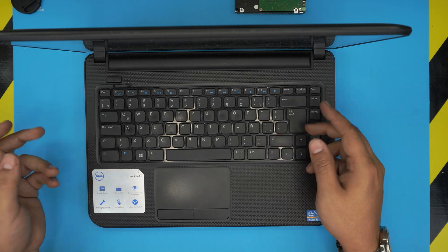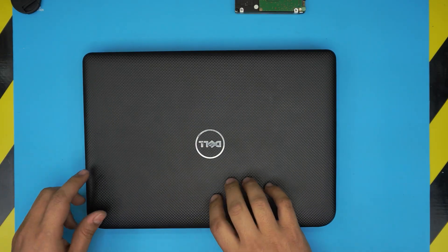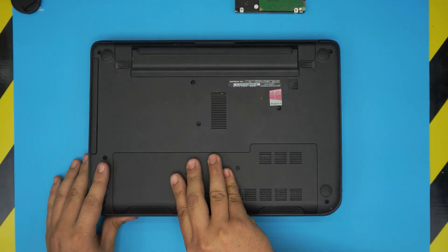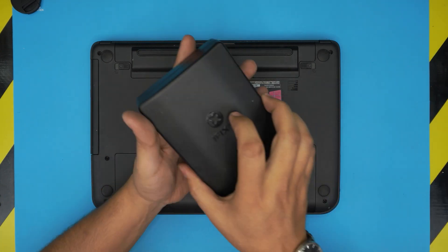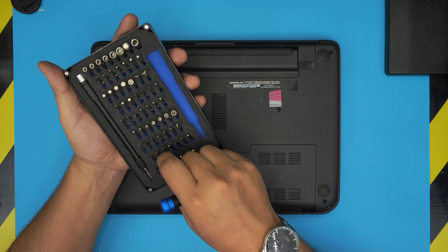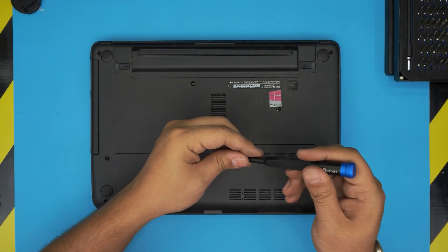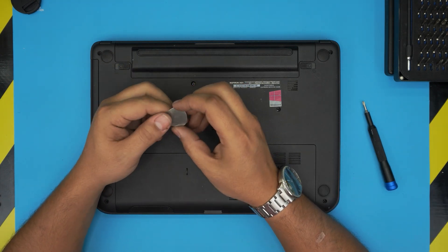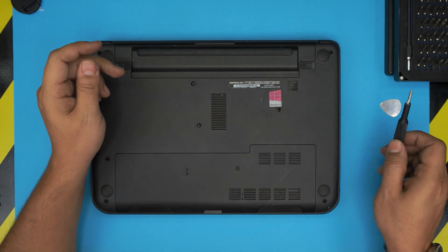To do this, the first thing you need is a screwdriver set. I'll leave the link for a good screwdriver set that I use — the iFixit screwdriver set. They have one of the best bits out there. We're going to be using a Phillips number zero, an opening tool, and a guitar pick. These guitar picks are really suitable for opening covers and cases.